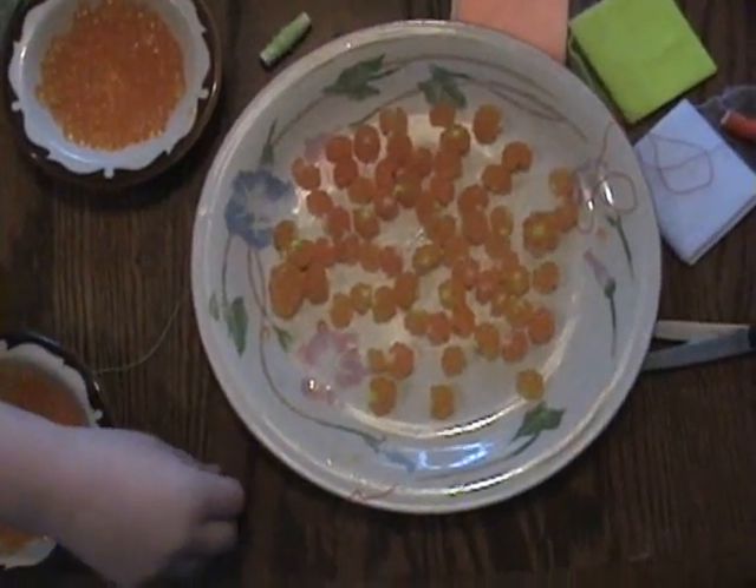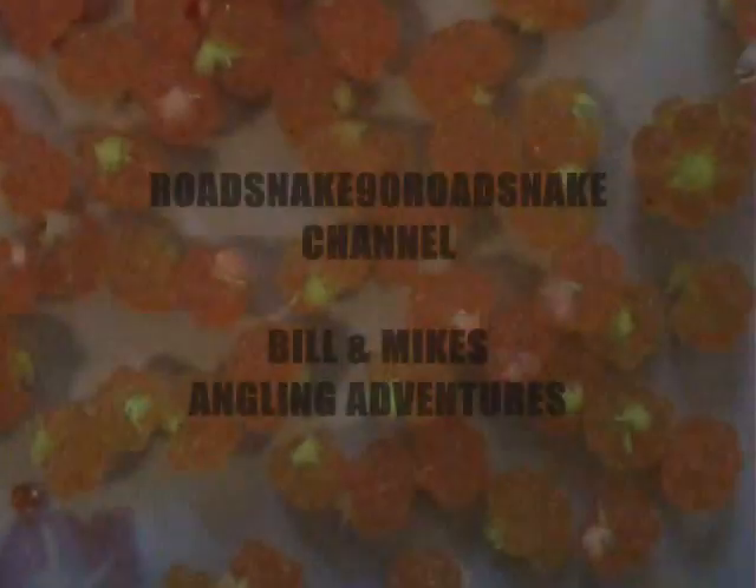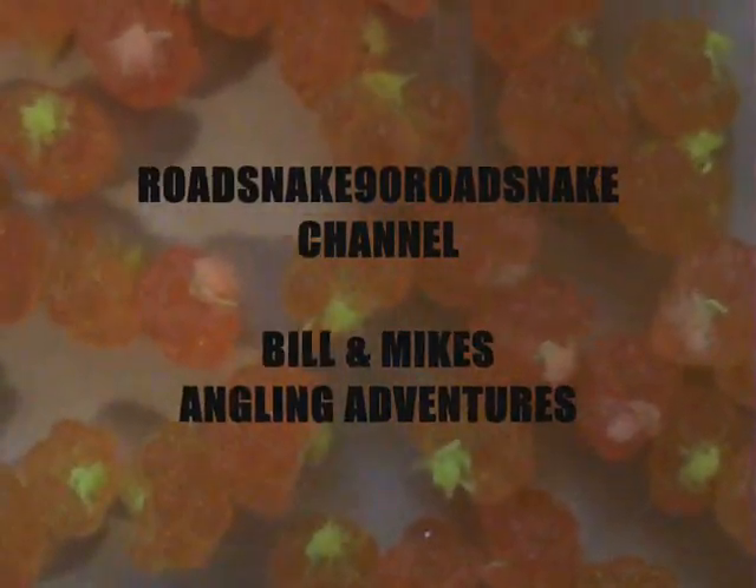Here we go — we've got enough bait to go out and slam a bunch of nice trout. Those look good, man, and they smell good.